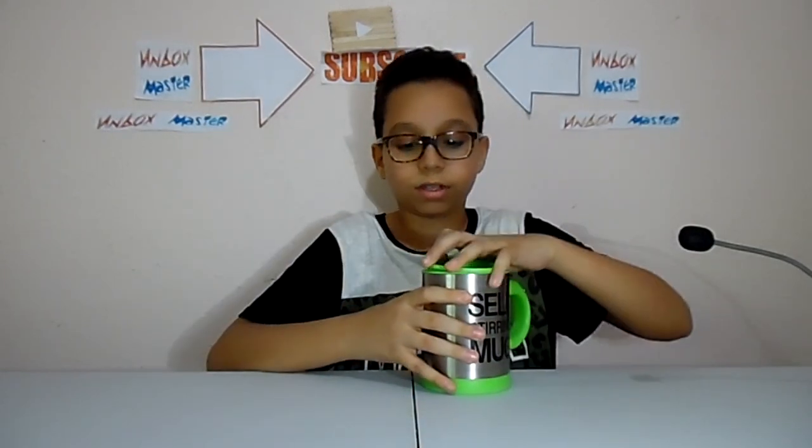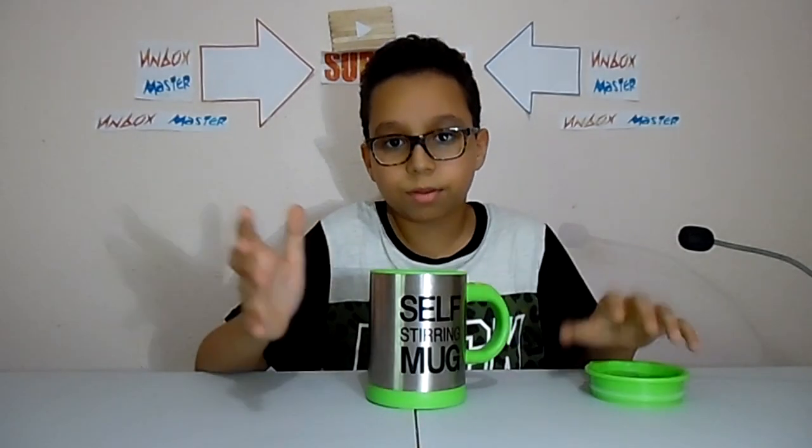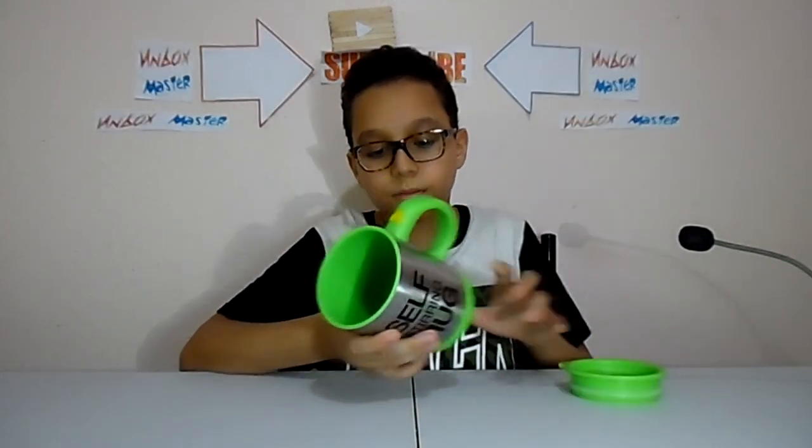There's just a little rubber on the bottom to catch it so it won't fall. I bought some other mugs that don't have this rubber, and when you move them everything falls. But this one does have rubber, so that's a nice feature.